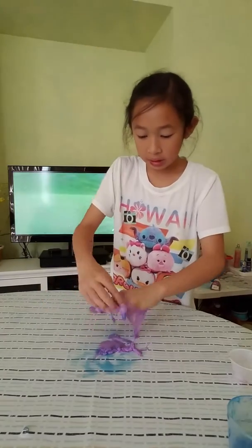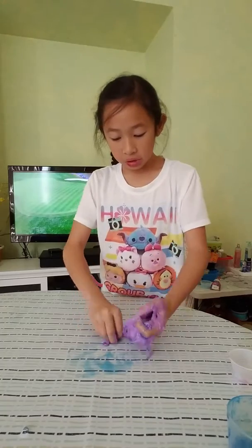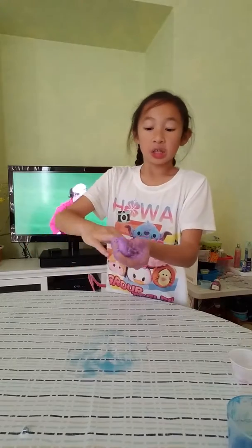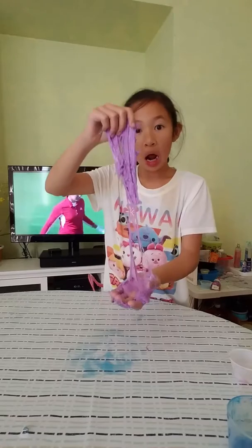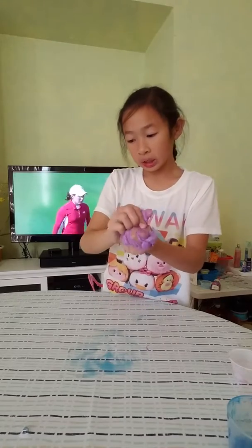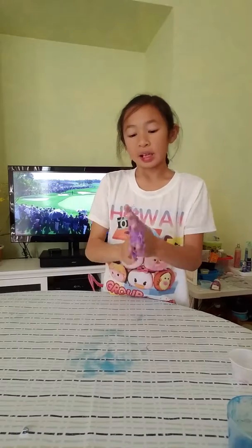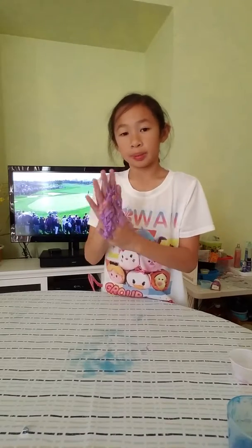Going into two hands now. Pretty much it's slime already. And if it's too hard I'll add lotion or hand soap. Hand soap makes it more sturdy and then lotion makes it more stretchy and stickier. I still have more Tide on the table so it's pretty much easier.